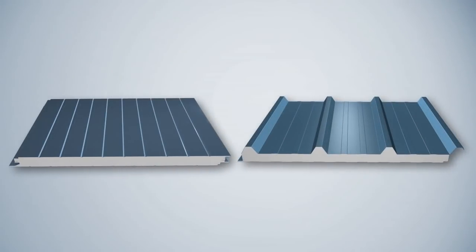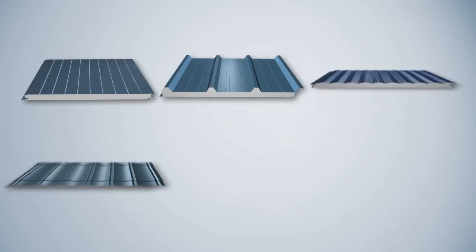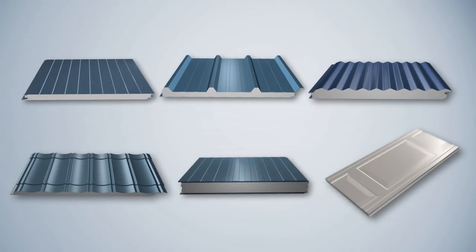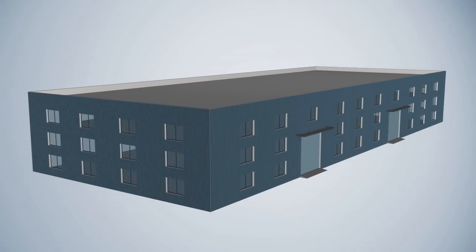On the present market, PU Sandwich Panel is used to make energy saving wall panels, energy saving roof panels, refrigeration house panels, and garage door panels.